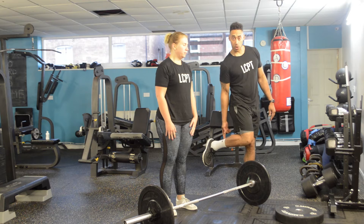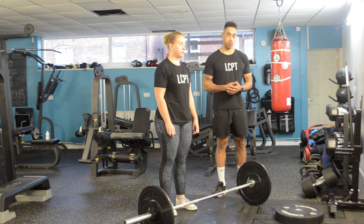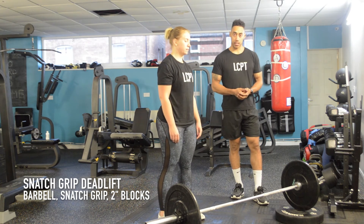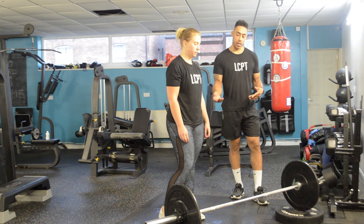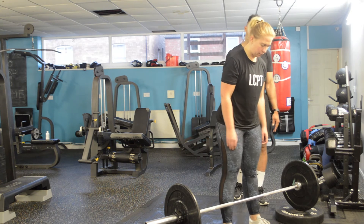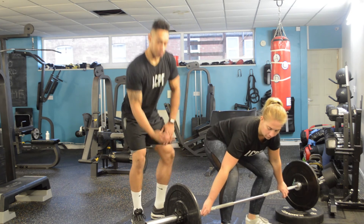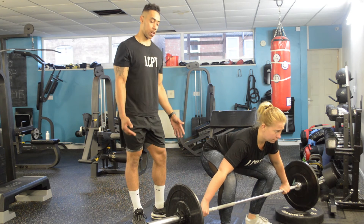If you're struggling with your flexibility — the mobility in your ankle or your calf — you will struggle with this one. The reason why sometimes we go off the blocks is because somebody like Hayley, for example, is more than strong enough to do the exercise and is going to get a massive benefit from doing a snatch grip deadlift from the floor. But if we transfer it to the blocks, with hands maybe a little bit narrower, she won't have to have as much mobility or flexibility in her calf to get into that bottom position. It's just less of a squat at the bottom.